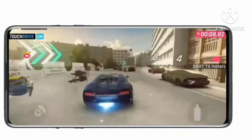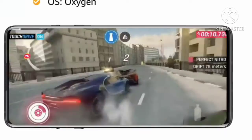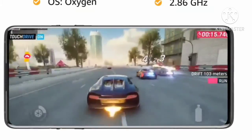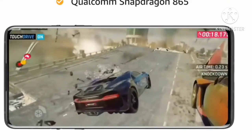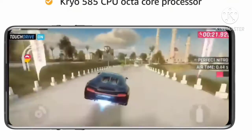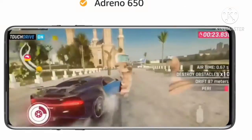OnePlus 8 5G is powered by Oxygen operating system which is based on Android version 10, with 2.86GHz clock speed, Qualcomm Snapdragon 865 powered by Kryo 585 CPU Octa-Core processor, and Adreno 650.